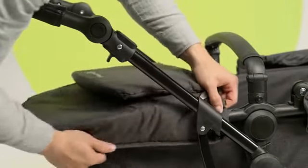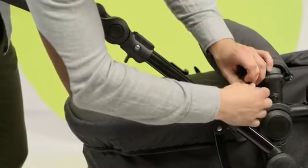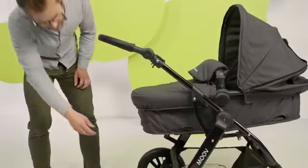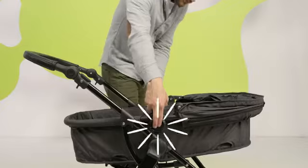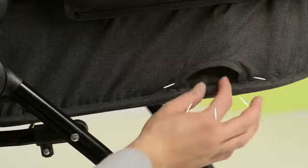Put the leg protector on by sliding on and fastening. In case of rain, there's the rain foil. You can remove the carry cot and carry it by the handle — but pay attention: do so only if there is no baby in the carry cot.